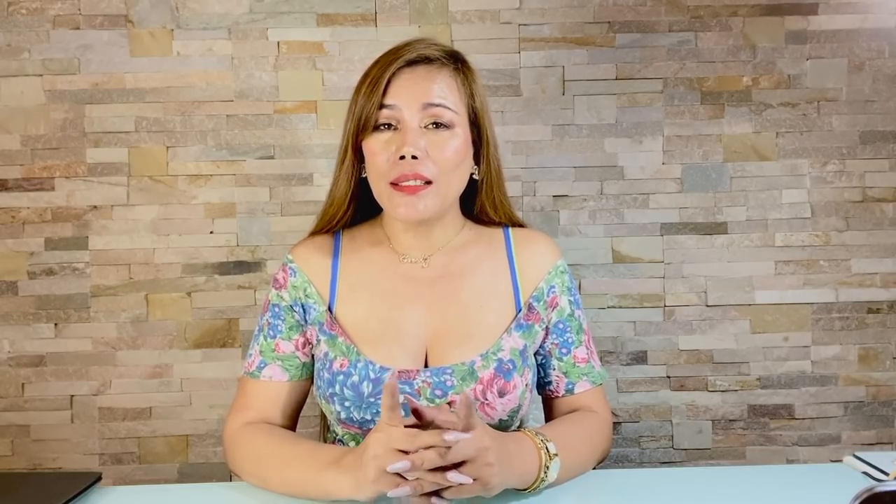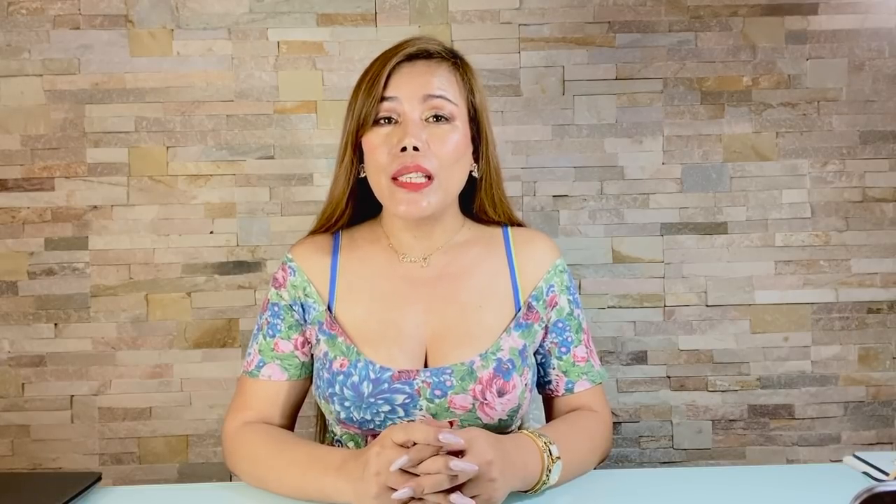Hello, welcome back to my channel! If you are new here, my name is MC. I do lifestyle, fashion, and beauty content. If you like these kinds of topics, I would love it if you subscribe and ring the bell so I get notified every time I upload new videos.